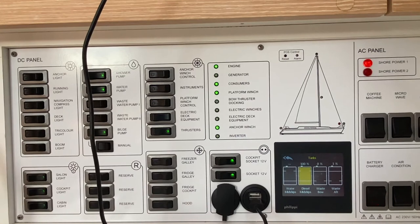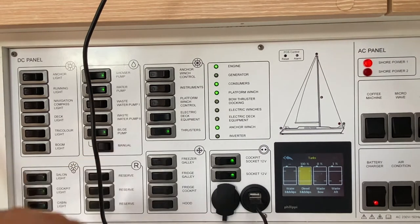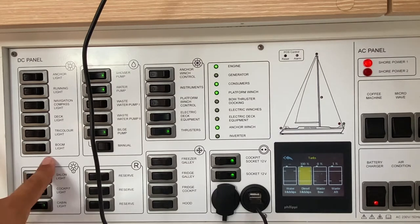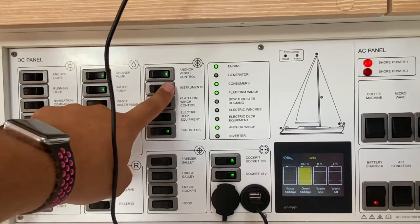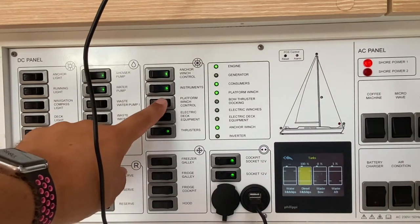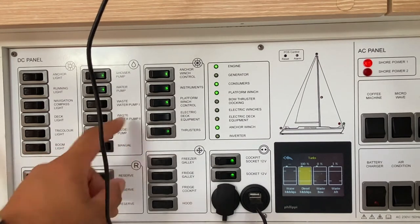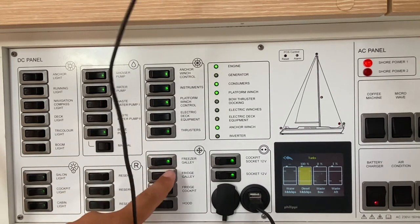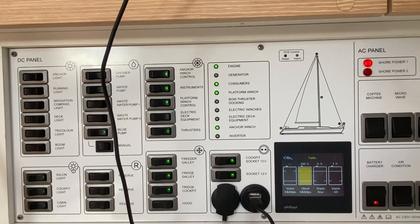Your bilge pump is here, located just forward of the engine bay. You can use this manually with this switch. In this position it is on a float switch and will run automatically if water comes into the bilge. Your saloon, cockpit and cabin lights are controlled here. To turn on your anchor winch control, your navigational instruments turn on here and your swim platform turns on here. This is for your bow thruster. Freezer in the galley, fridge in the galley and fridge in the cockpit are controlled by these switches here.